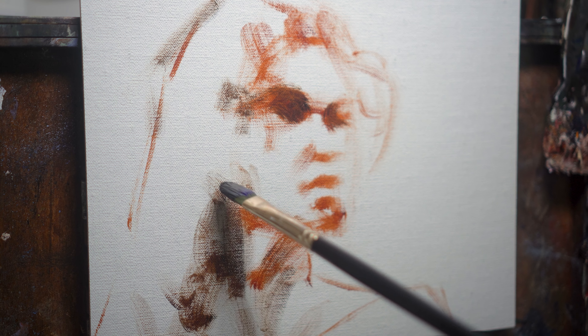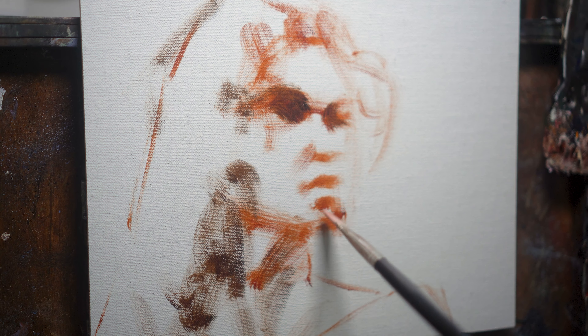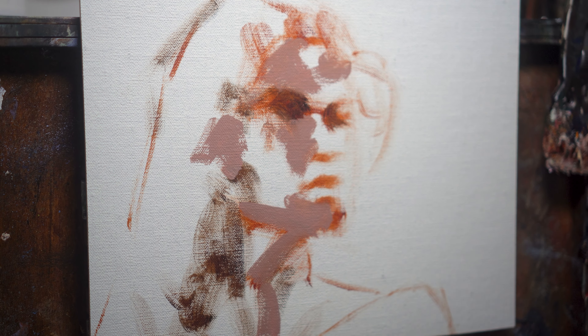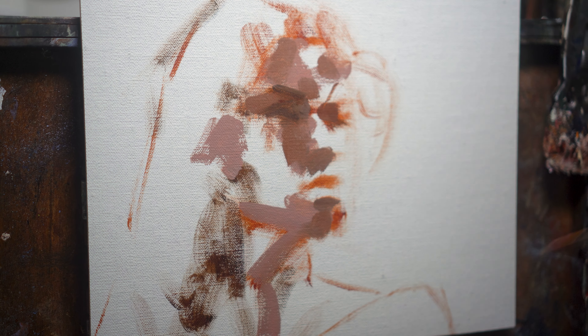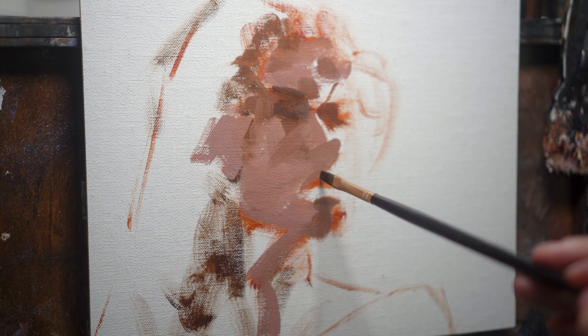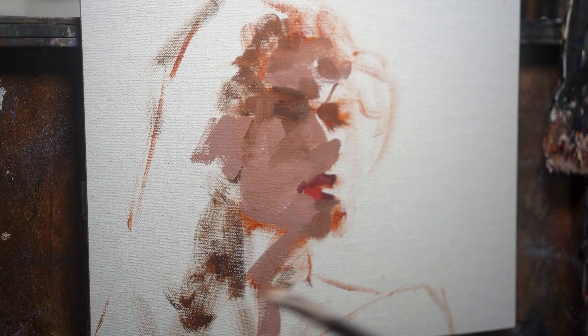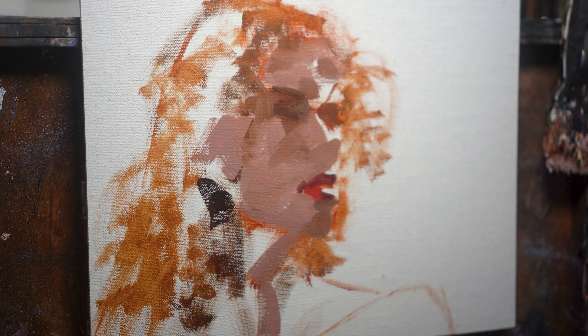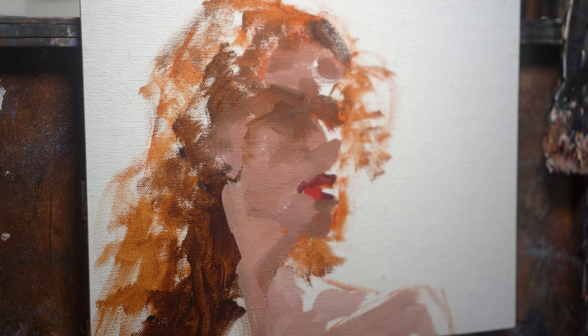If you have no idea where to start with this, I would try a three-quarter view pose with Rembrandt lighting — lighting with one side of the face, probably the far side in a three-quarter pose, fully in the light, and then the other half of the face mostly in shadow, except for a triangle of light that appears on the cheek. Here's an example of Rembrandt lighting in action from one of Howard Lyon's reference packs. Incidentally, I used one of his references for this painting that you're watching me make here.